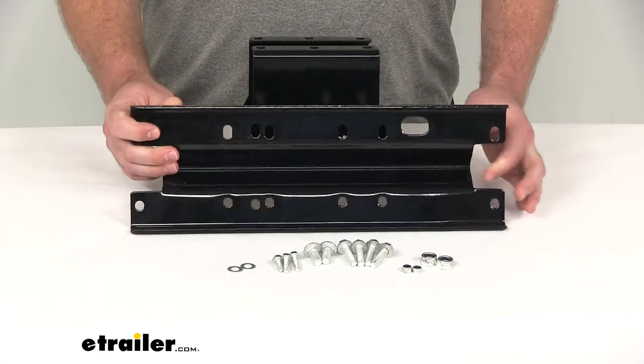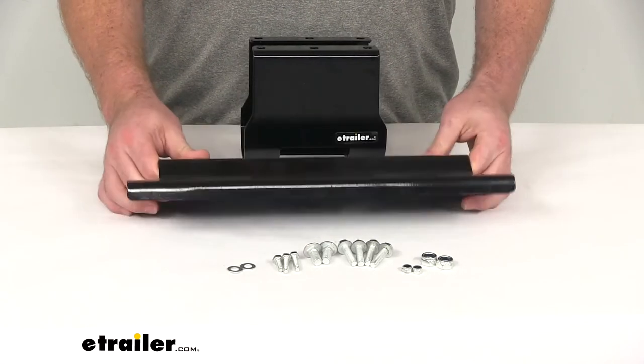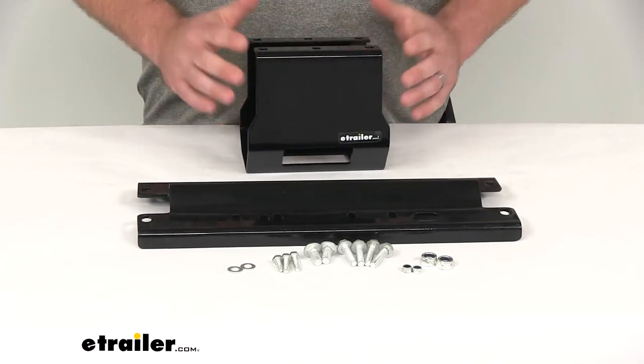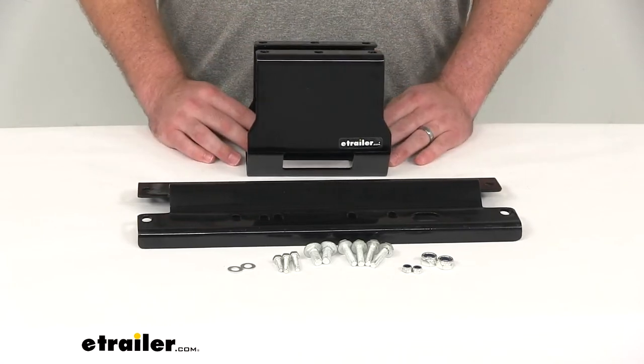This is a steel mount. It's got a black powder coat finish to help resist any sort of rust or corrosion, so it's going to hold up well for you. That solid steel is going to make it very durable.